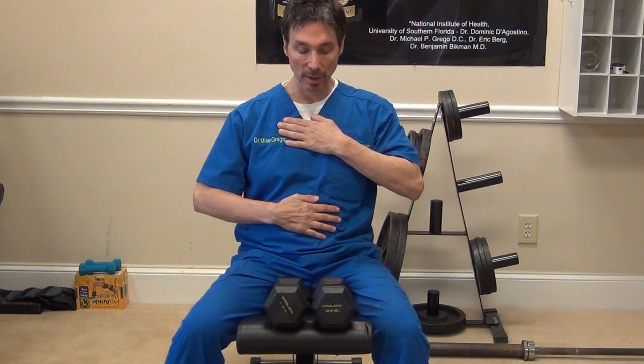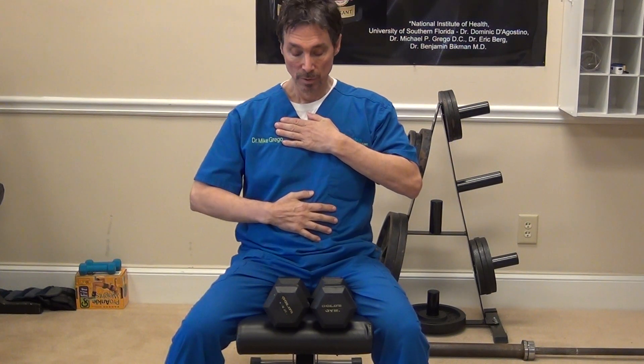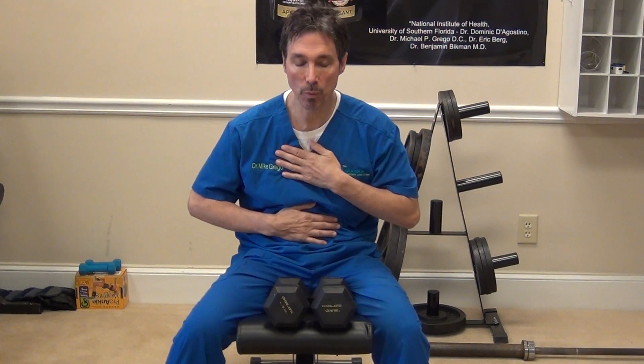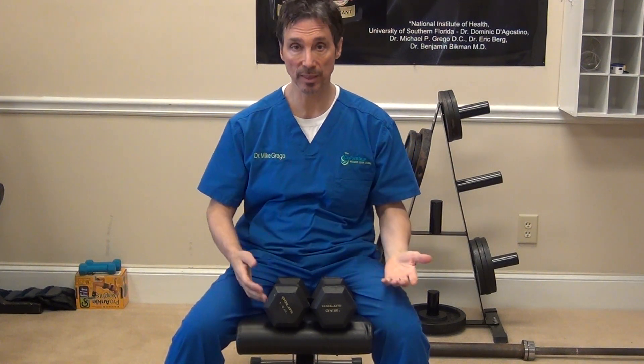If we put our hand in place, we can check this. Put your left hand on your chest, right hand on your stomach, and breathe into the right hand — into the belly hand. Very important.